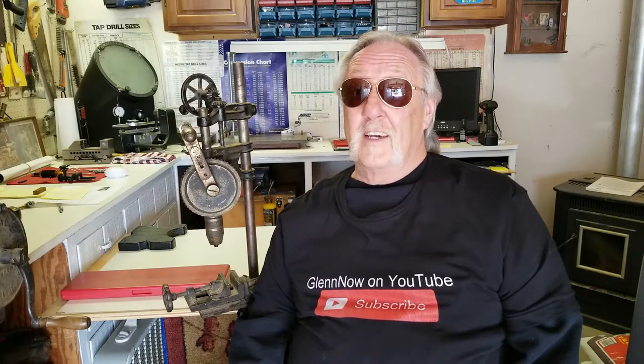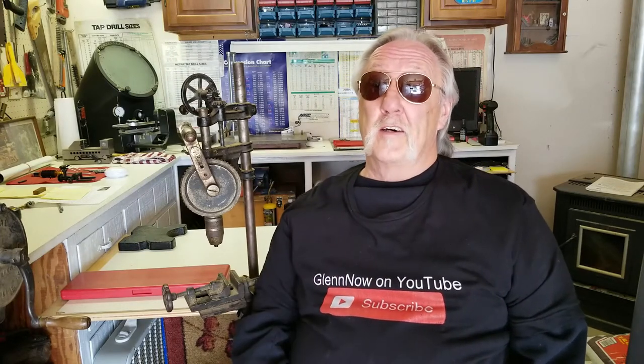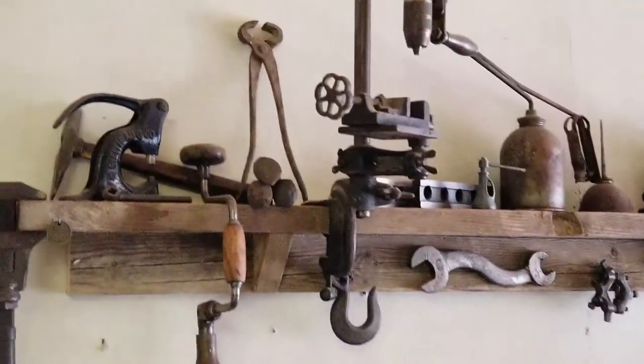Hello, welcome back. We're going to do another out-in-the-shop segment. This one's going to be another show-and-tell about this antique 1900s drill press. I'm Glenn Olkowski and you're watching Glenn Now on YouTube.